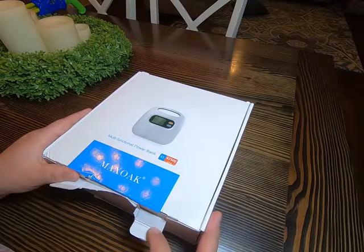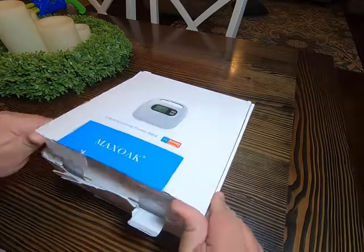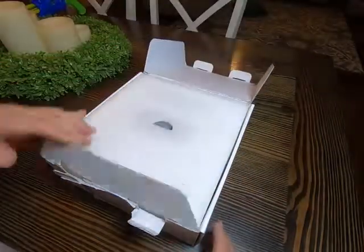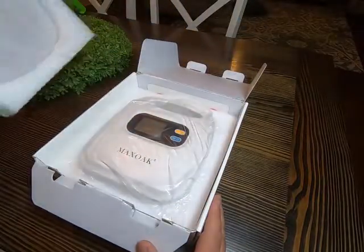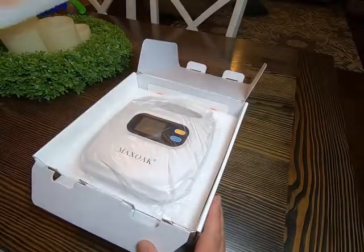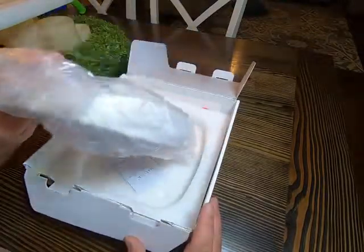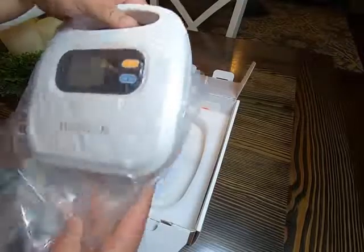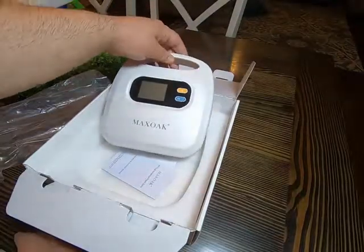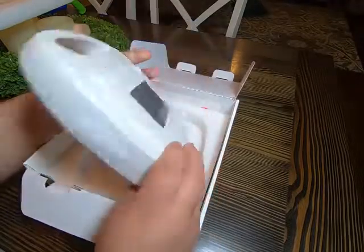I cut it open earlier but haven't really dug into it yet. It seems to be packed pretty well. It's quite a bit lighter than I thought it would be and seems to be really well-made — it's got a nice finish on it.